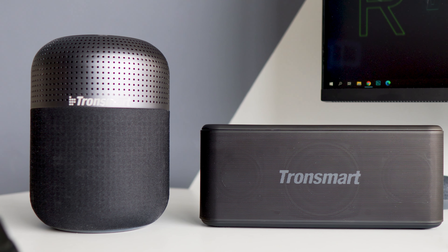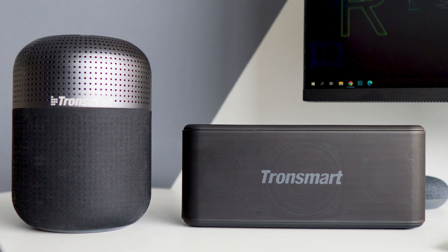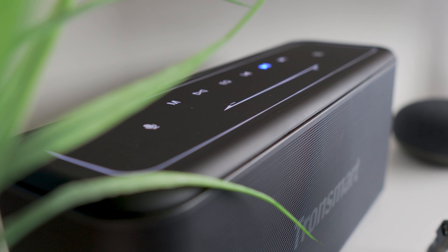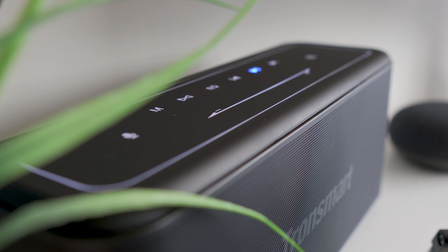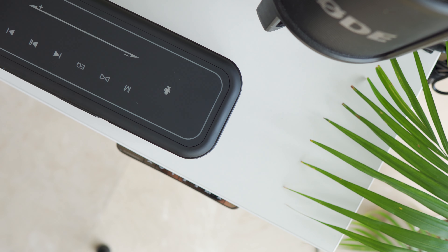I haven't noticed any kind of problems with the Bluetooth wireless connection. During all the time I tested the T6 Max and Mega Pro, both speakers did a really good job in keeping the connection stable — no dropouts or random disconnections at all. So that's great.